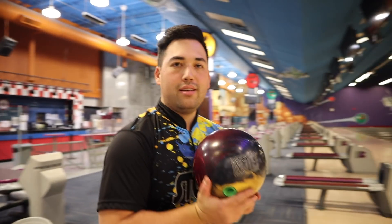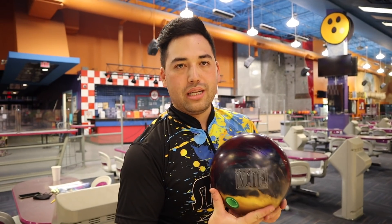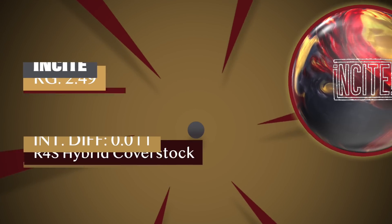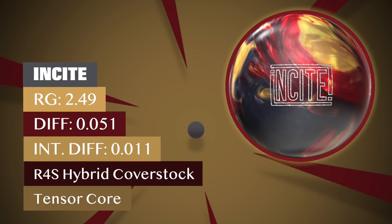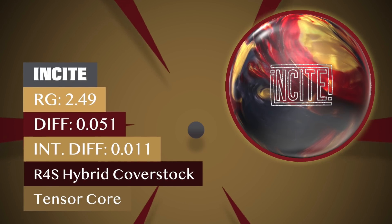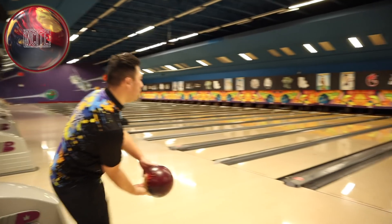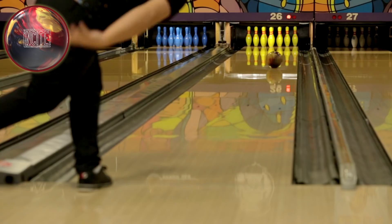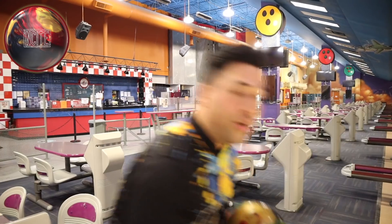Jungle's back, same lane as we just did the High Road Max. New Storm asymmetrical hybrid — the Insight. I have a feeling this ball is going to be a beast. The ball is good. That yellow splotch is kind of annoying me a little though. Now you guys can really see when I muck up a release.